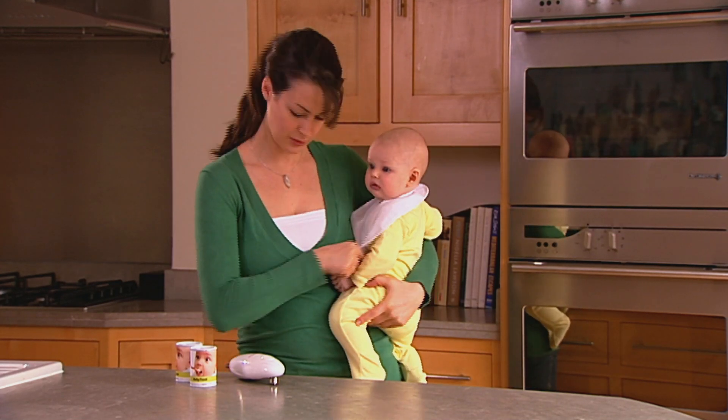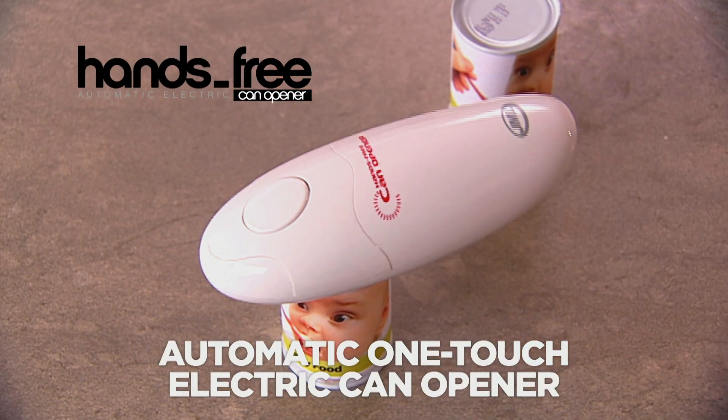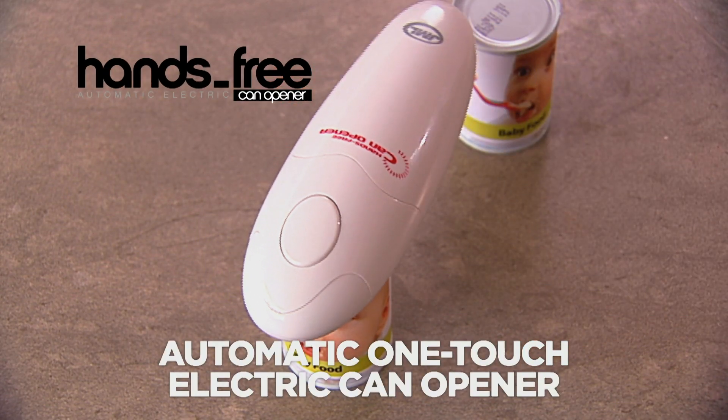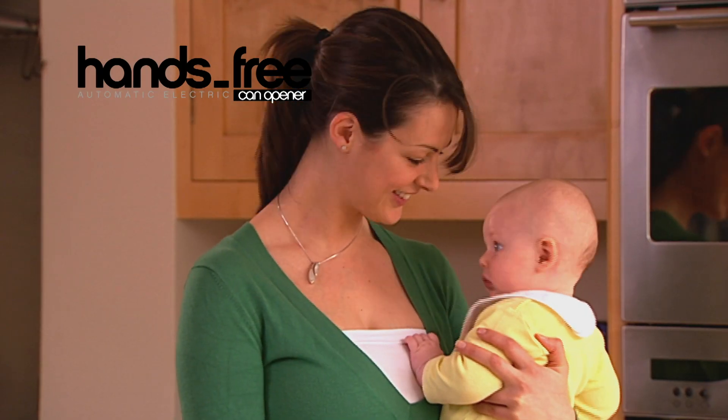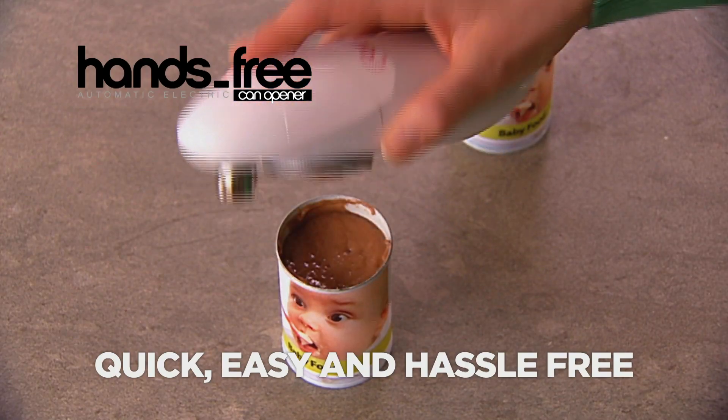Got your hands full? Then you need the new hands-free can opener — the automatic one-touch electric can opener from JML. It works automatically, leaving you free to do other things, and makes opening cans quick, easy and hassle-free.